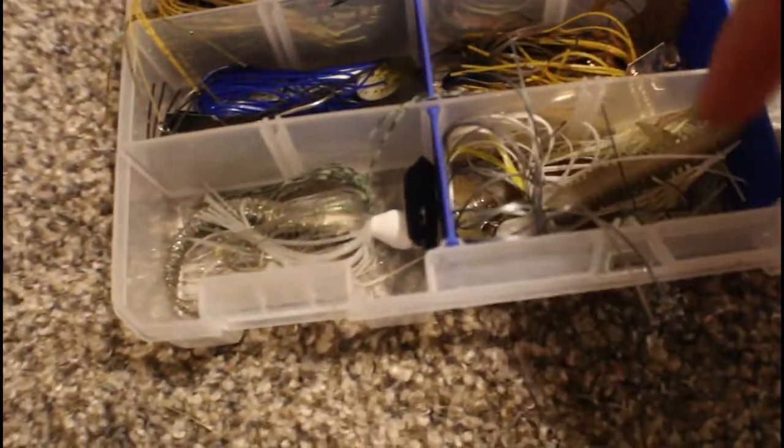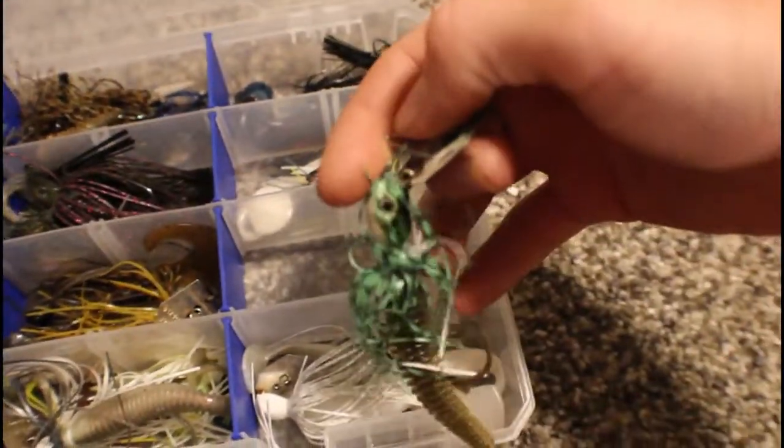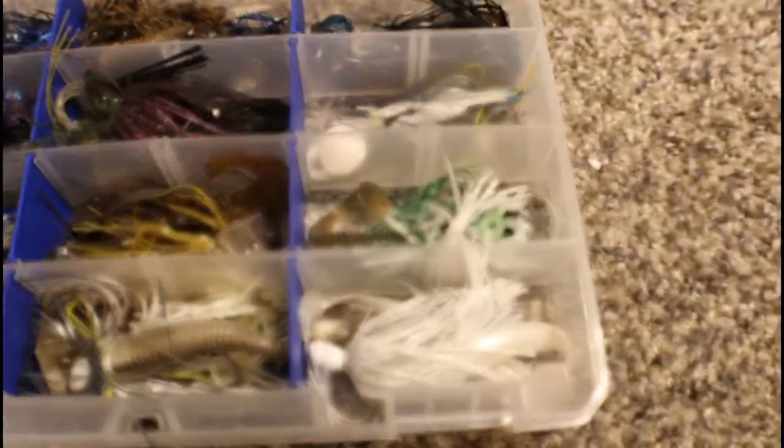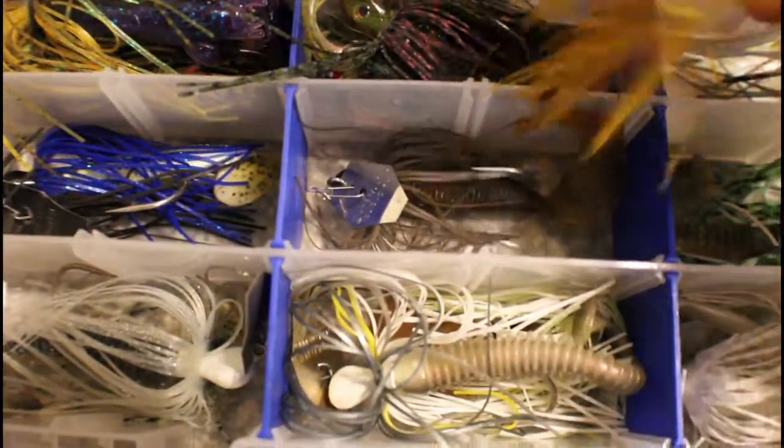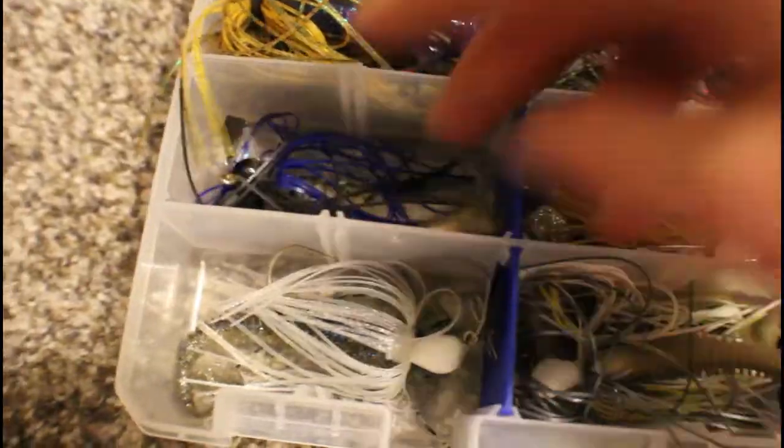So we have a white chatterbait with a white Strike King swimbait. We have some natural color ones, a mini chatterbait, a bigger chatterbait in the same color, and a small one. We have a perch colored chatterbait with a Kytex swimbait, and a frog colored chatterbait that I traded for — I regret that trade a hundred percent. Here we have natural colors, a tiny root beer colored one, and an Okeechobee Craw with a sort of bluegill swimbait.